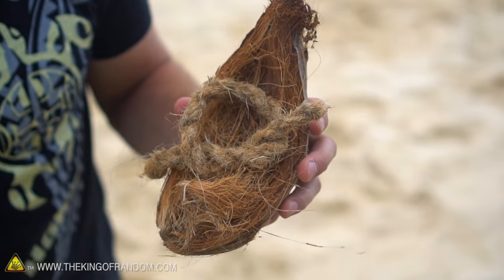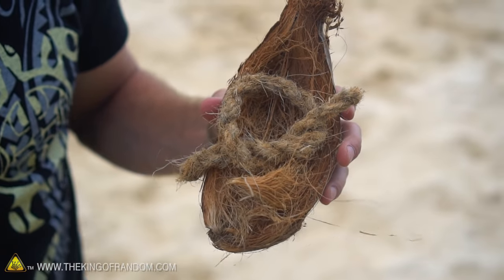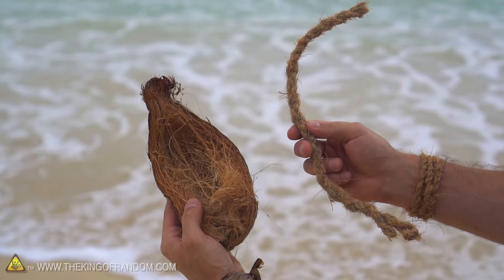So there you have it guys — that's how to take a coconut husk and turn it into a rope, any length or any thickness you want it to be. Thanks so much for joining me for this experiment, and I'll be looking for you in the next one. Talk to you then.